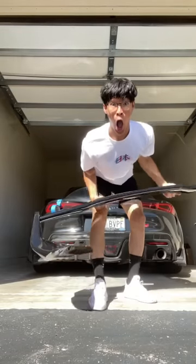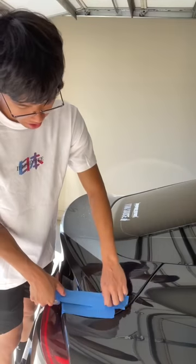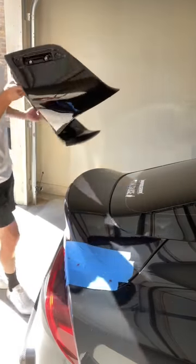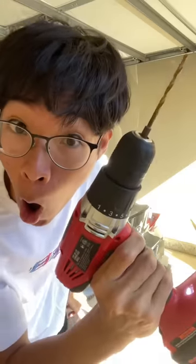Today we're finally installing a wing on my Supra. The first thing I did was mask off the car so I could actually kind of trace where the wing should be at. After I traced it, I then put some grease on the holes so that way I know where to drill.